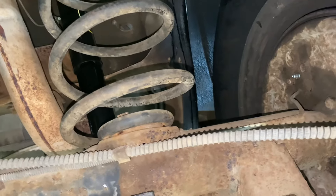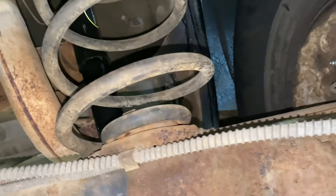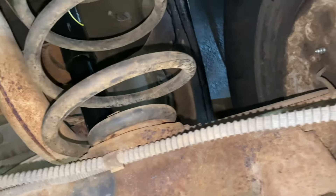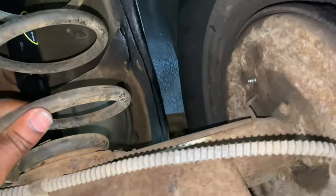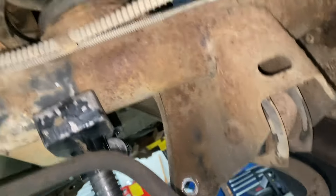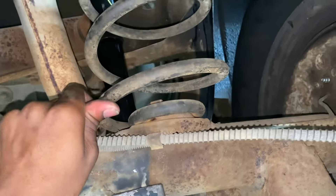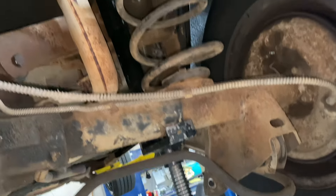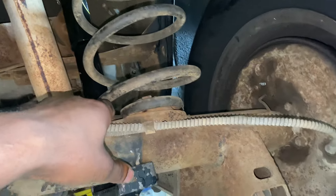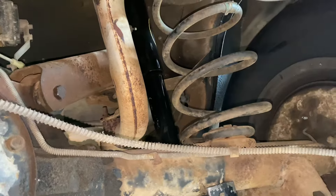I'm gonna tilt it down as far as it'll go. I thought about trying to put a lift kit in the back to make it fit but I decided against it. Now the spring is as loose as I can get it, so I'm gonna have to use a pry bar and kind of pry it up and over. I don't want it to fly out, but it's just me with one hand. I'll take the pry bar, just pop it up and over the cup and out, and then we're gonna stick the new one in.